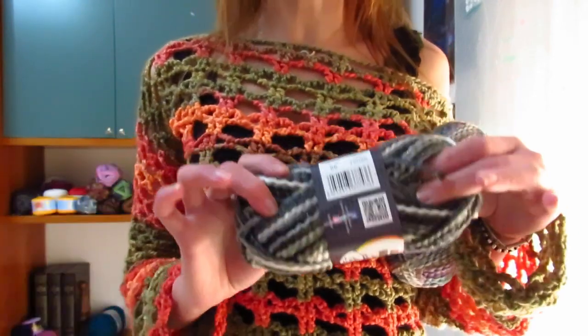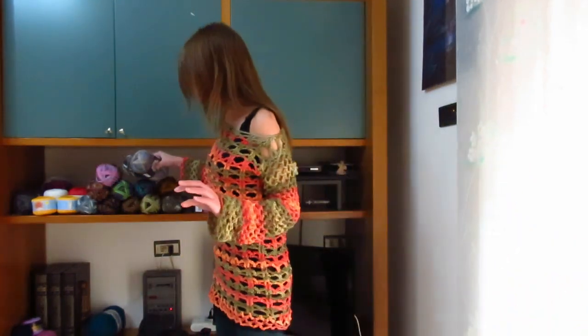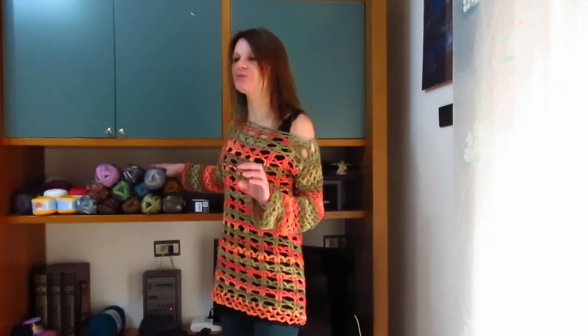Per rendere il vostro maxi pull in realtà un vero e proprio vestito, più lungo con sotto una sottoveste, da poterlo sfoggiare la sera. Quindi avete veramente l'imbarazzo della scelta, i colori sono tutti fantastici. Ho preferito optare per questo perché io in questo periodo ho vestito soprattutto nei colori del nero e del verde, e quindi ho pensato di abbinare questo filato.